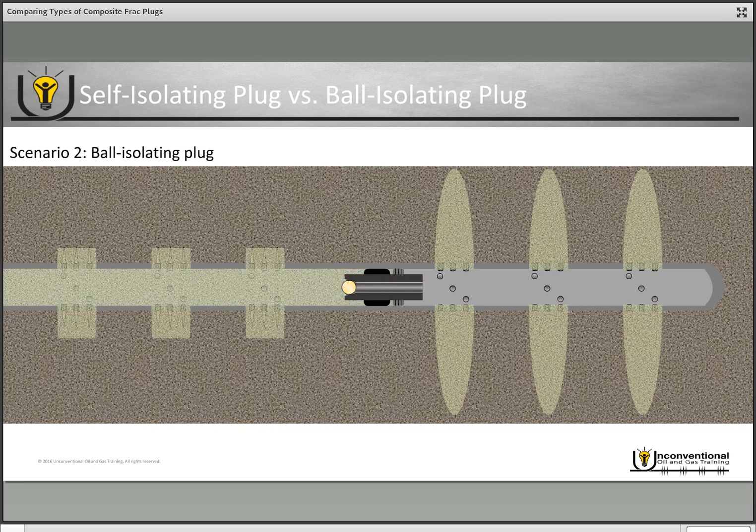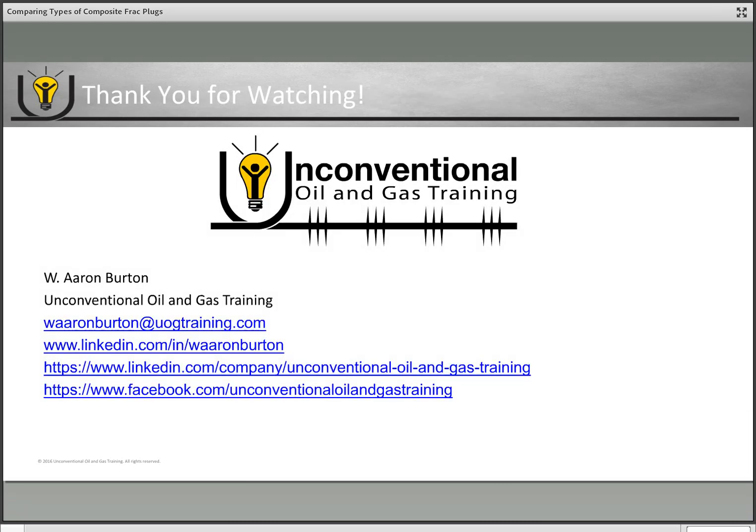Once again, this is Aaron Burton with Unconventional Oil and Gas Training. If you have any questions about this video, please feel free to contact me at the email listed below or comment on any of the social media pages listed below. Thanks again and have a great day.